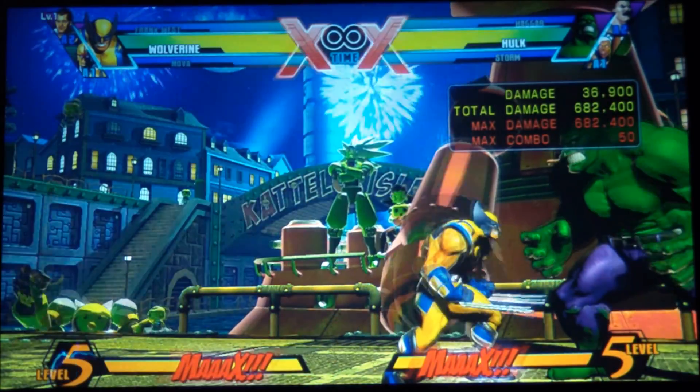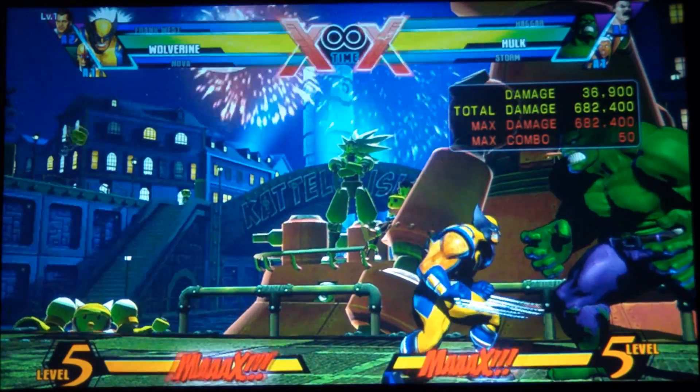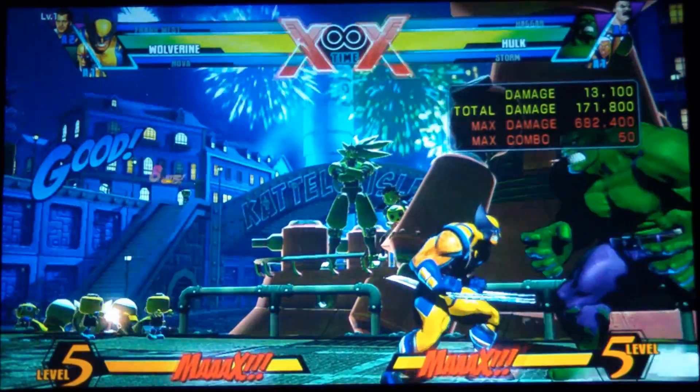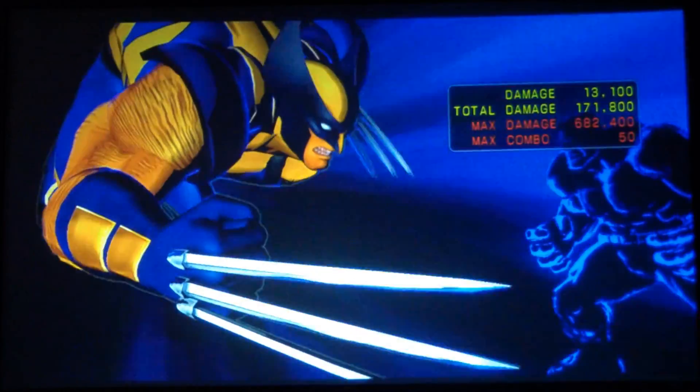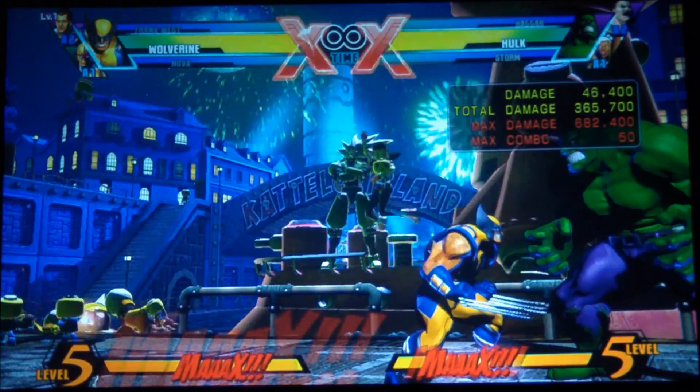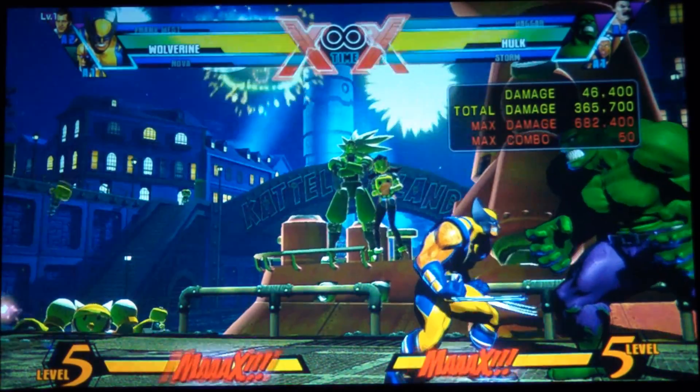And that's how you want to do it. Make sure you mash the hard button when you do the Berserker Barrage and pop his body up in the air. And then when you do the finishing move, keep mashing the button — just keep mashing any button to get max damage out of the whole thing.